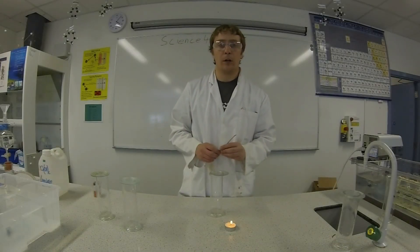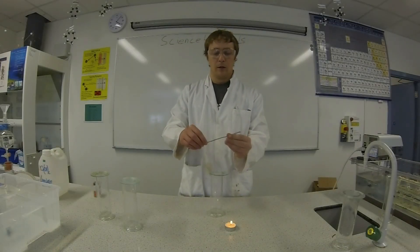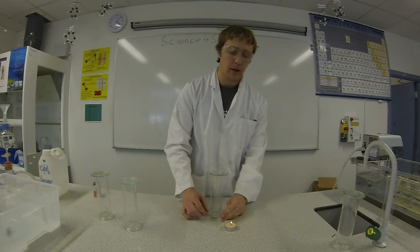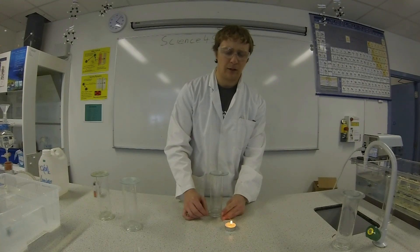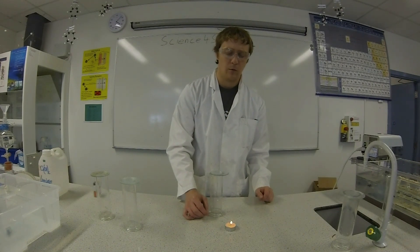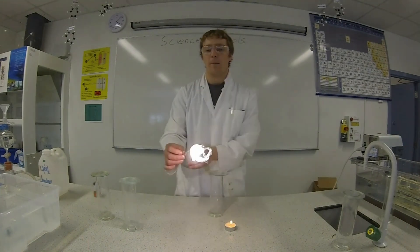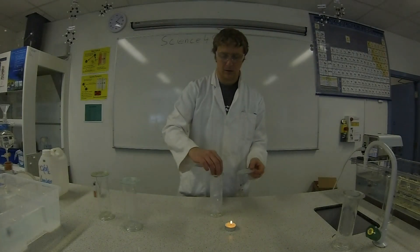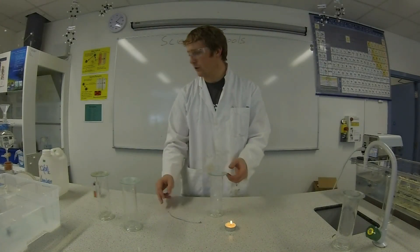In the second jar we're going to burn magnesium. When magnesium burns it burns with a bright white flame. In oxygen it burns even brighter. Be careful not to look at this flame because it's really bright. When magnesium burns in oxygen it makes a compound called magnesium oxide. That burned really bright in oxygen.